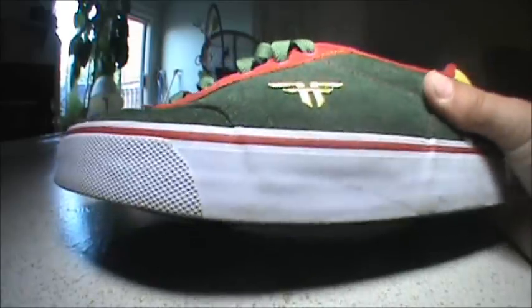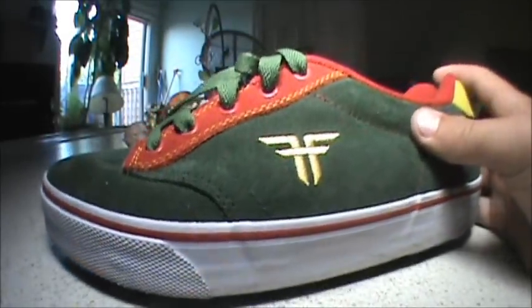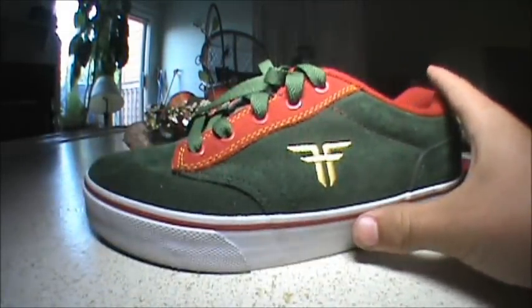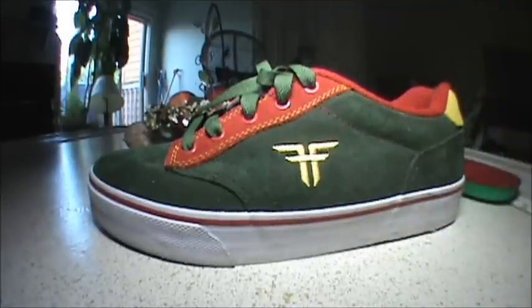I have actually not skated these yet, but in a few seconds you'll see what they look like after a little skate session. I'll probably be skating for about an hour — trey flips, etc. I'll show you a few clips of me skating in them. Hope you guys like this — here we go.